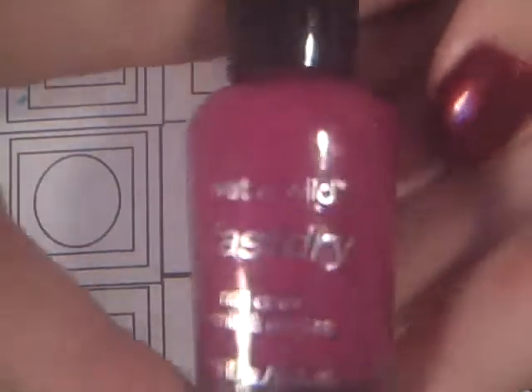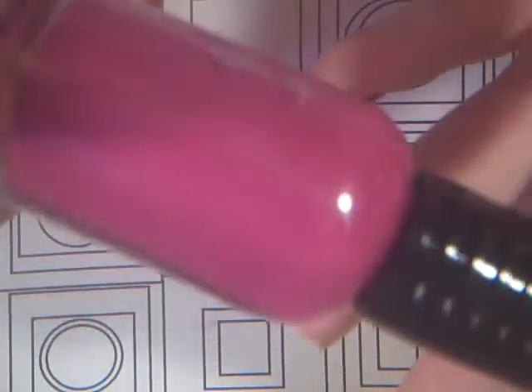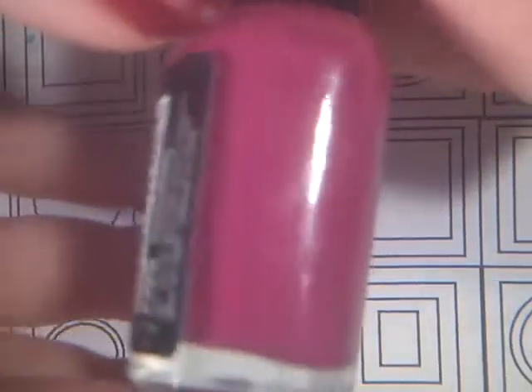And along the lines of that, I have this Wet n Wild Fast Dry — another berry color. And this is in Fushirama, which is a Futurama reference. It is one of my favorite shows, so I had to pick it up. Plus, I'm in love with the colors.